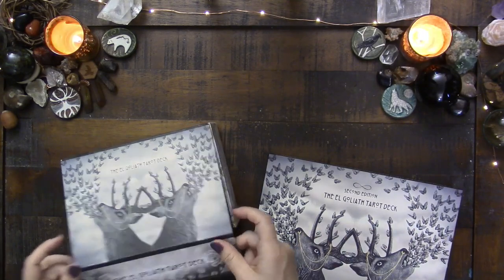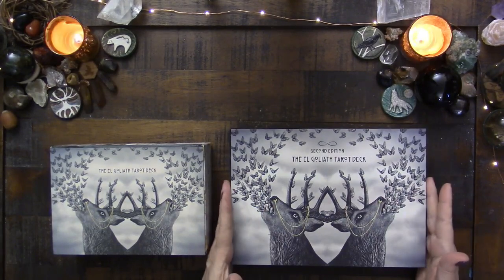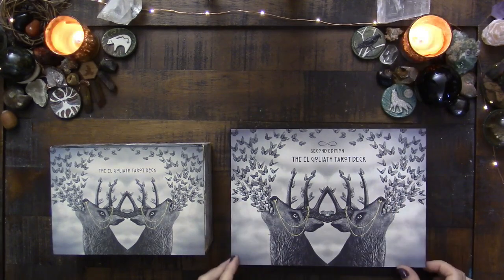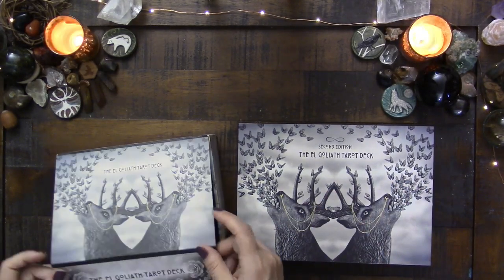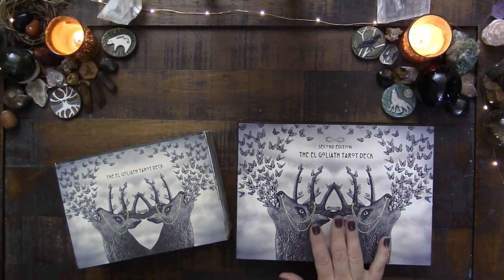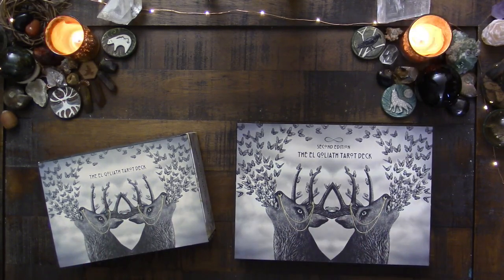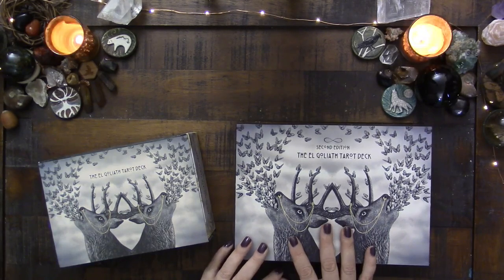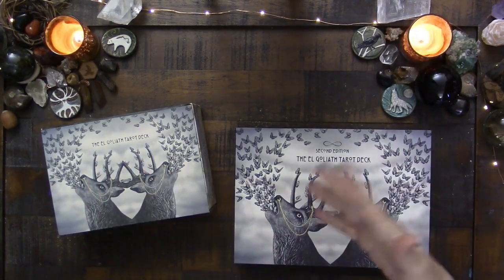So this is the box for the first edition, and this is the box for the second edition, which is actually larger for a very good reason. I did open it up already. In a nutshell, from my friend Patrick and from what I have seen, it seems as if the creator has gone through all the issues people might have had and addressed those — which they did not have to do.